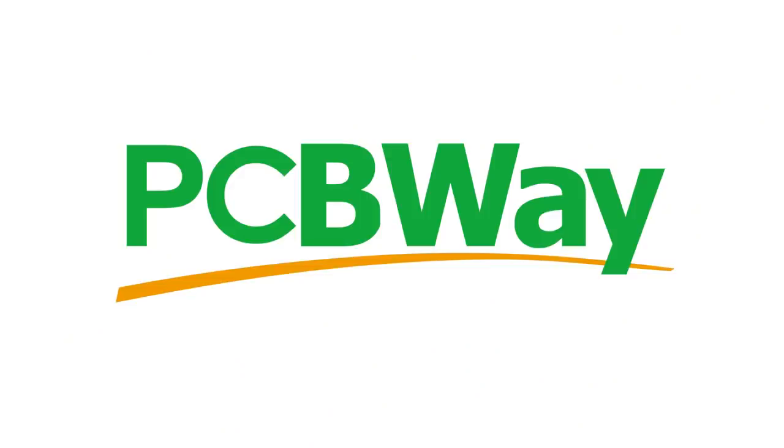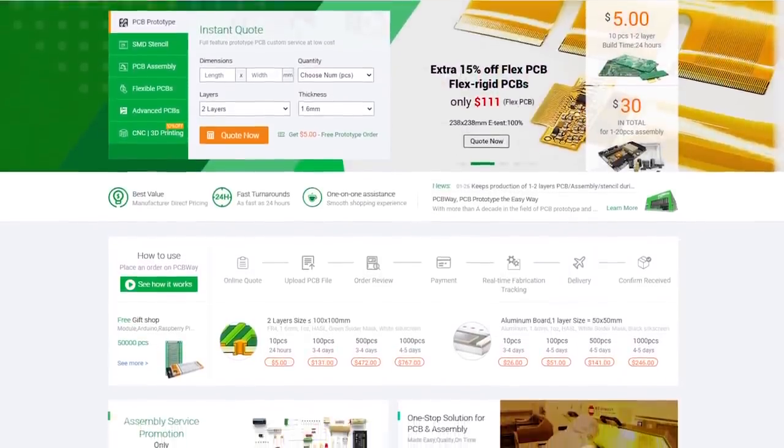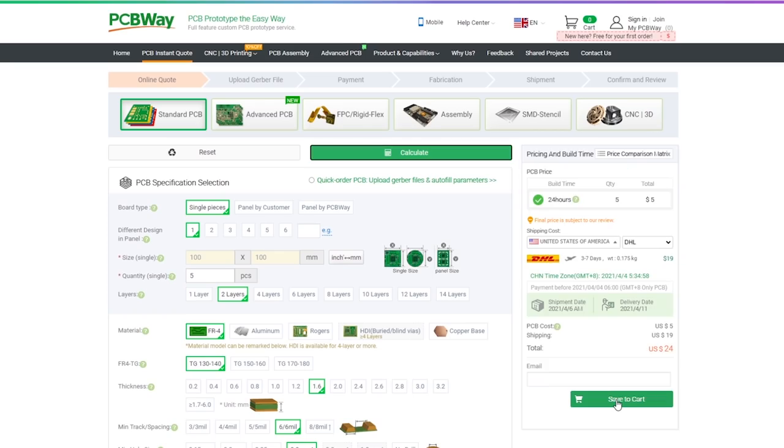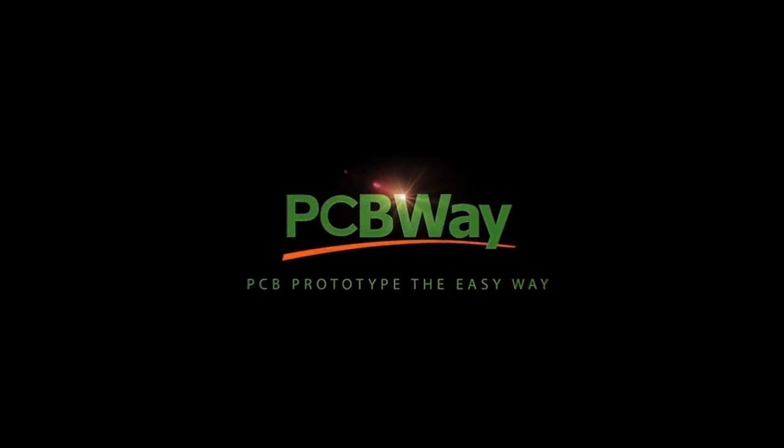That sounds like an excellent plan with no complications. This video is sponsored by PCBWay. If you want your circuit board design realized and printed, you should check out PCBWay — starting prices as low as $5 for one or two layer designs with worldwide shipping. Place your order now, links in the description. So my plan for today is to take out some items from my studio and bring them to my workshop.